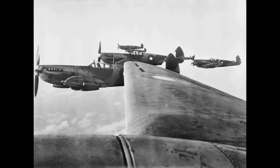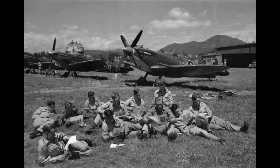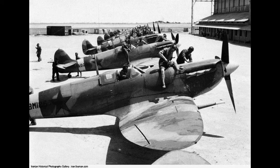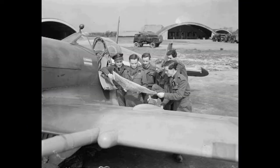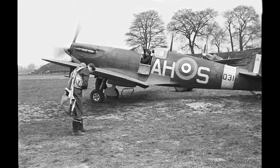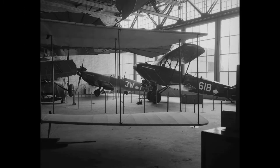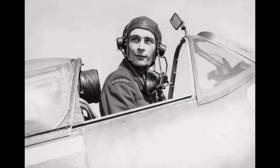Supermarine operated as a subsidiary of Vickers Armstrong from 1928. Mitchell developed the Spitfire's distinctive elliptical wing with innovative sunken rivets designed by Beverly Shenstone to have the thinnest possible cross-section, achieving a potential top speed greater than several contemporary fighter aircraft including the Hawker Hurricane. Mitchell continued to refine the design until his death in 1937, whereupon his colleague Joseph Smith took over as chief designer, overseeing the Spitfire's development through many variants.